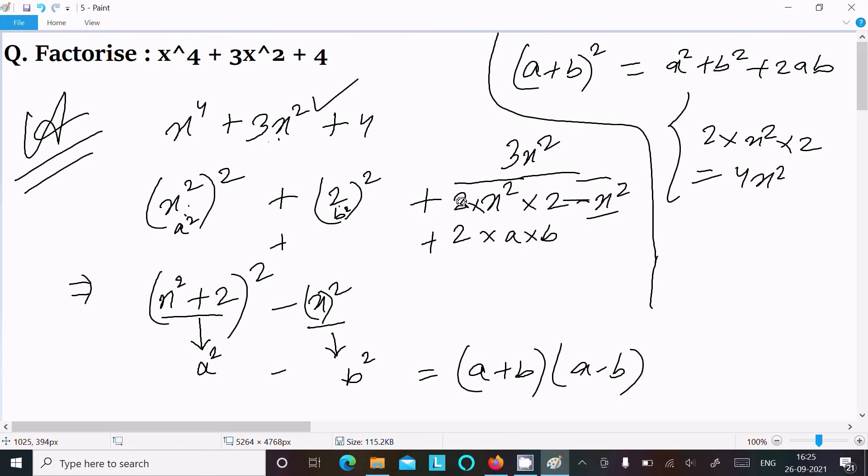This is the way we can do the factorization of this polynomial. That's all for this video — thanks for watching, see you next time.